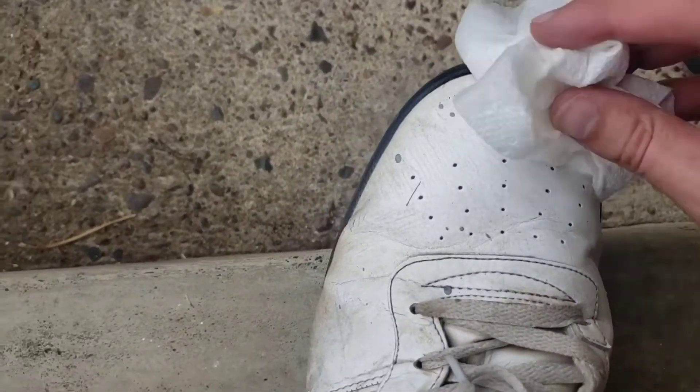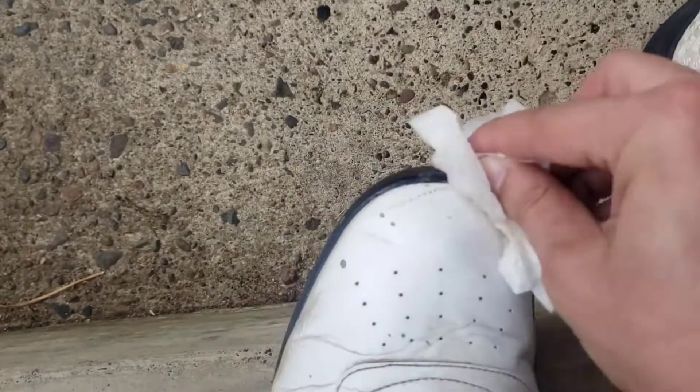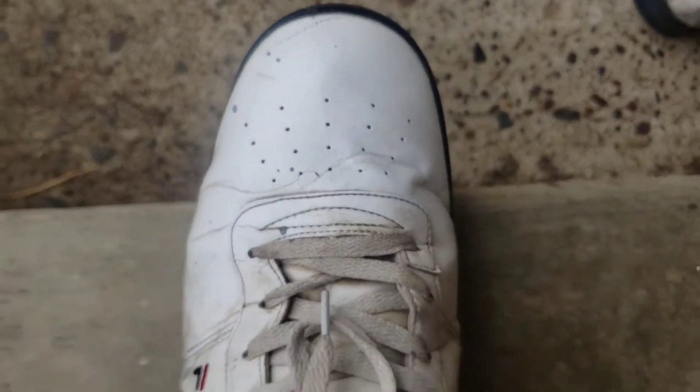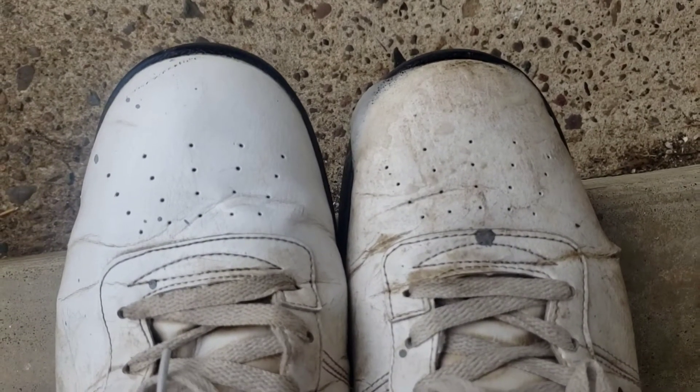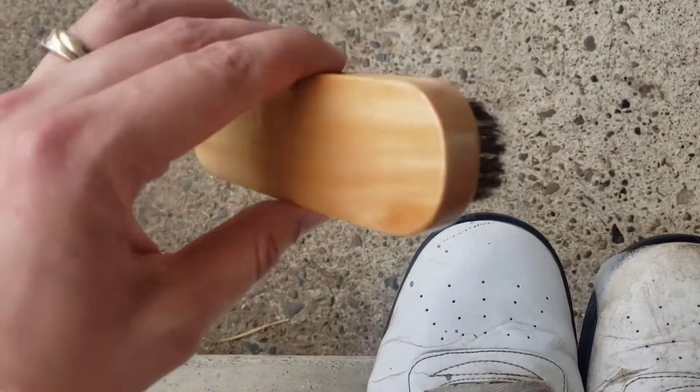Alright, I got a damp piece of paper towel. Now that was all scrubbed down. Let's just compare — that took me, what, ten seconds. Let's look at the other one. The other one still has soap on it because I was getting ready to scrub it. But what a difference this little brush makes.